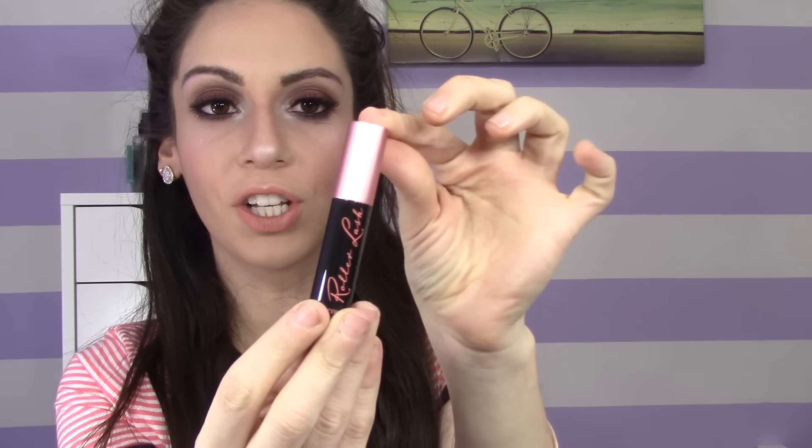We're down to the last three products. This one is the Benefit Roller Lash. This is how the packaging looks. I don't think I've tried this from Benefit — it was hyped up on YouTube months back. The brush has a little bit of a curve to it. I did always want to try this out, so I'm happy they included it. It's a great small size, and if I love it I can purchase the large size on Sephora.